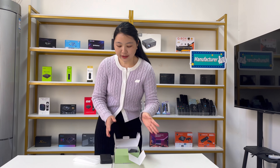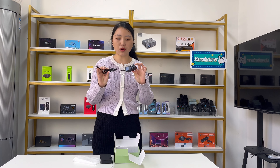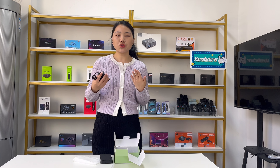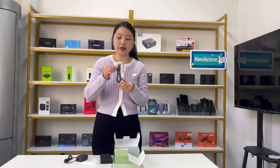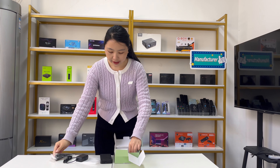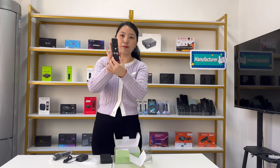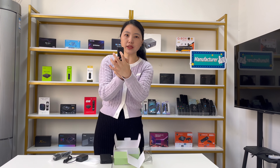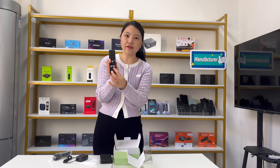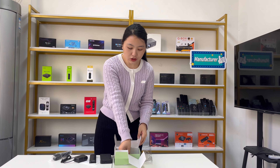In the package, it also comes with one power adapter — available in US plug, UK plug, EU plug, or AU plug. It also includes an HDMI cable. This TV box supports Bluetooth, so it comes with a Bluetooth voice remote control. You can see the voice button, and it also has shortcuts for some media apps and a menu with different languages.